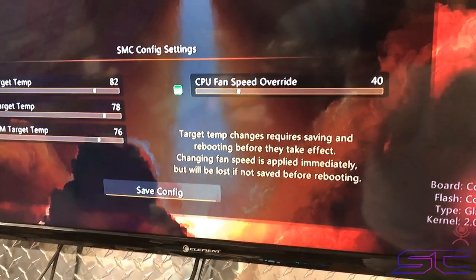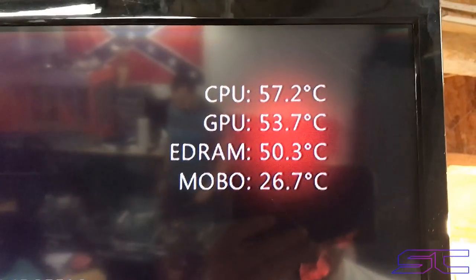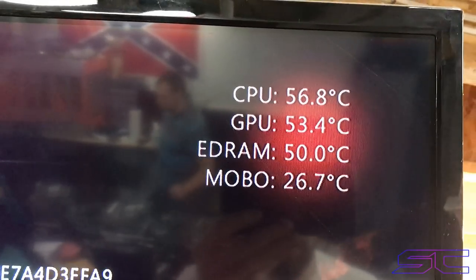I need to change the fan speed to 70%, and the temperatures will be a little bit better. As you can see, it's dropping.